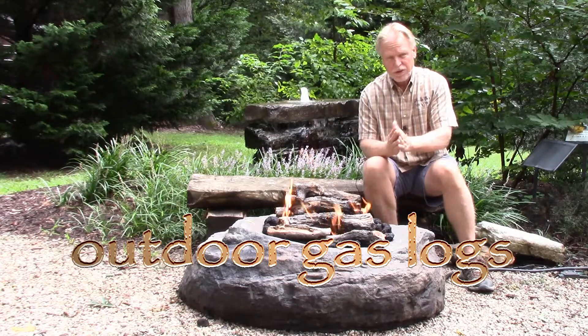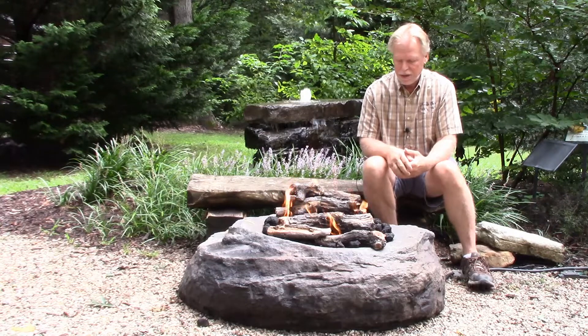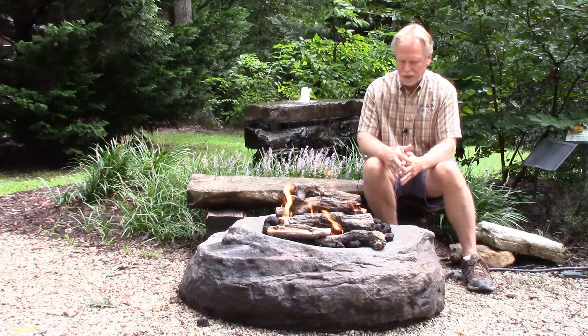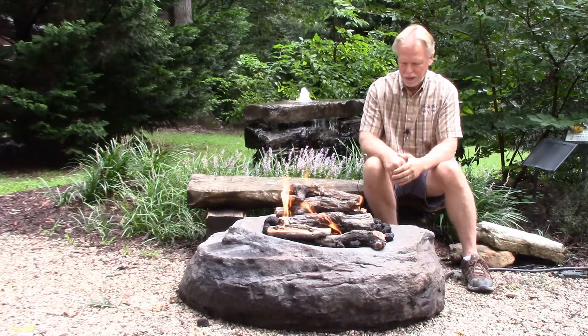There's a photo on the website of them stacked in a kind of pyramid shape, traditional campfire style, and then we got them laid out here. You can do it any way that you think looks best. We mix it in with some lava rock here too, and there are a couple pieces of fire glass in there just to give it a little bit of color.